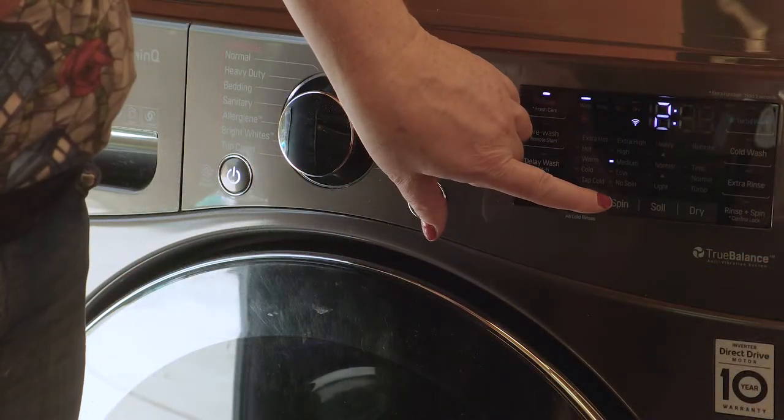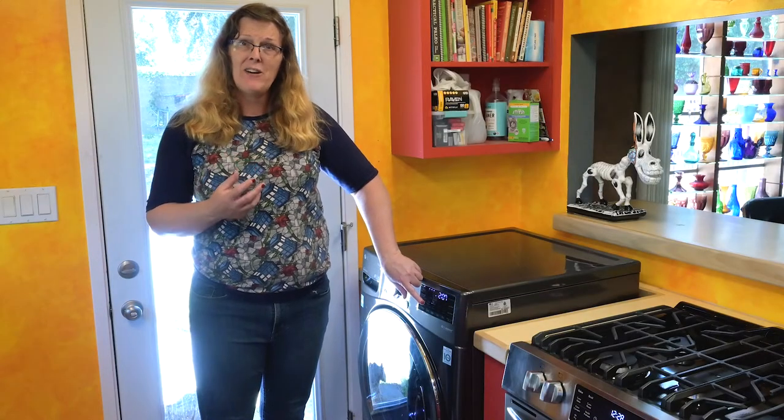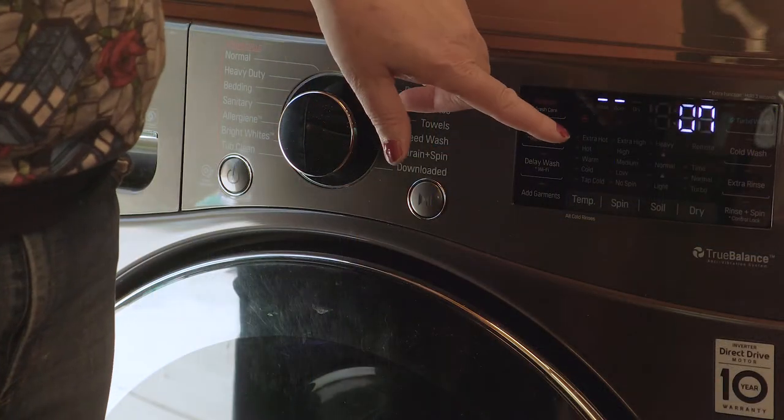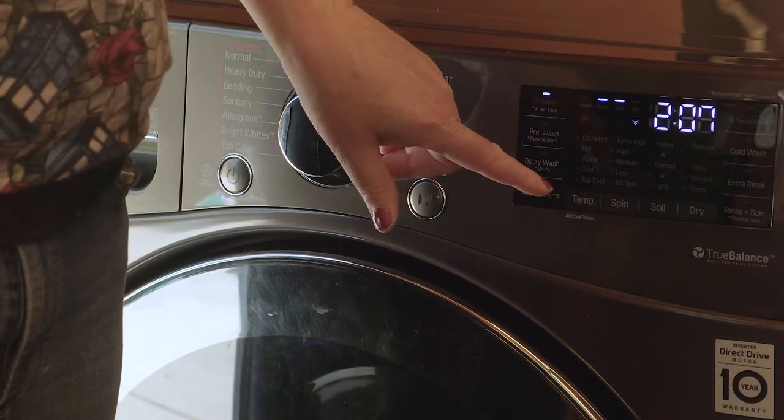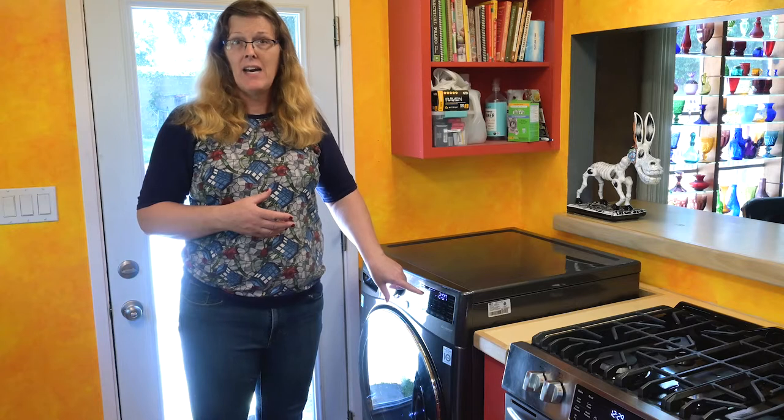I'm also going to choose the spin. On the bedding cycle, you only have medium, low, and no-spin options. When I do three bath mats on medium spin, sometimes the machine can't get the load balanced and do the proper spin — so I have more success with low spin on awkward bath mats, pillows, and similar things. The low spin and no spin are going to leave more moisture in the comforter, making it harder or longer for the dry cycle to succeed. The automatic dry prefers a high or extra-high spin cycle so it can extract as much moisture as possible before drying.